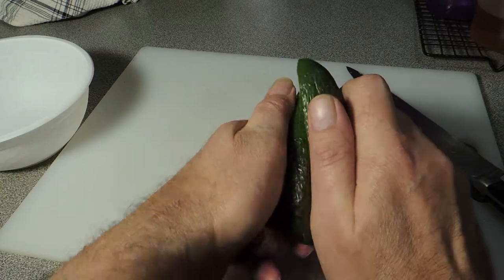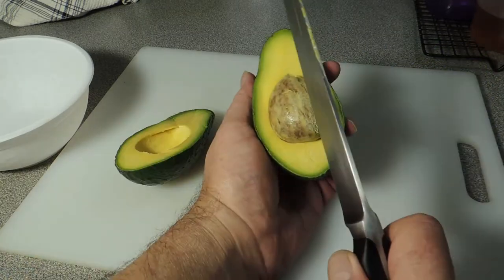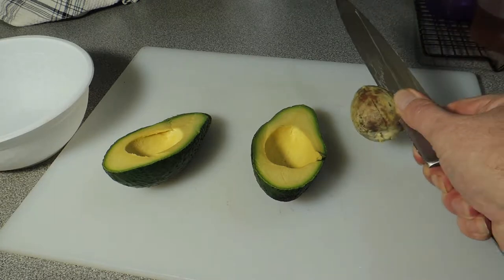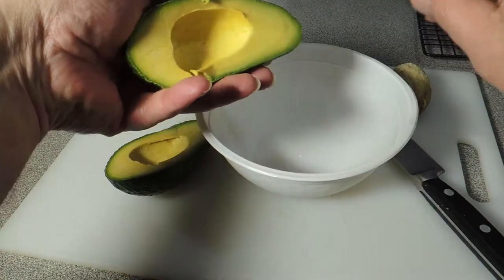Give it a twist — look at that, a beautiful perfect avocado. Get your knife, stab that seed and give it a twist. How easy was that? The harder part is getting the seed off the knife.